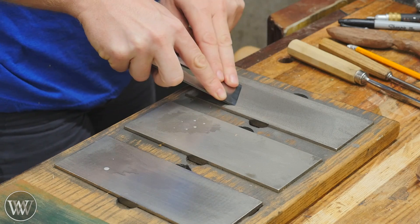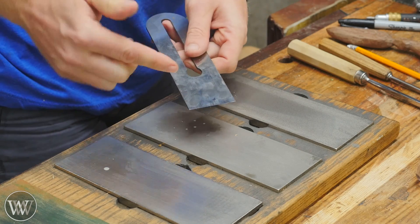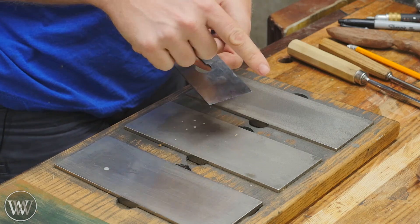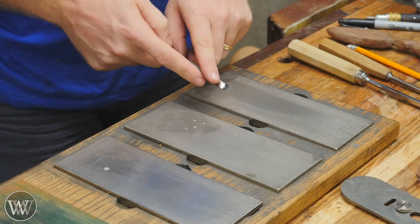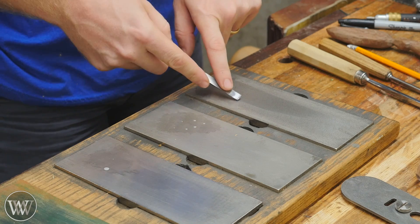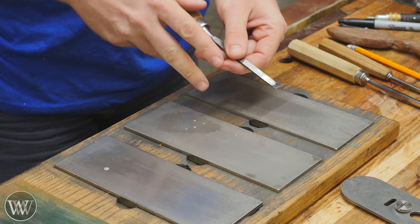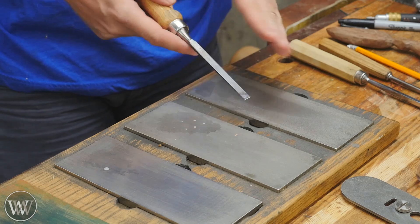One problem a lot of people have is that they put more pressure on one side or the other, and that will actually start to skew the blade and take it out of square. Being out of square is not a huge problem as long as it's not massively out of square. You'll often see this problem come out particularly in small chisels — it's very easy to rock the chisel side to side. If you do start to see a skew in the blade, just put more pressure on whichever side is longer and that will slowly take the skew out.